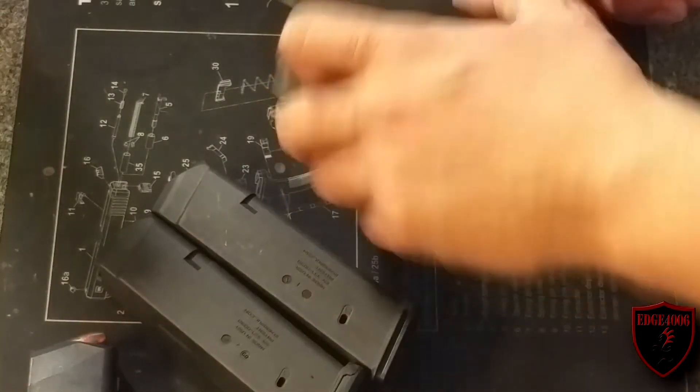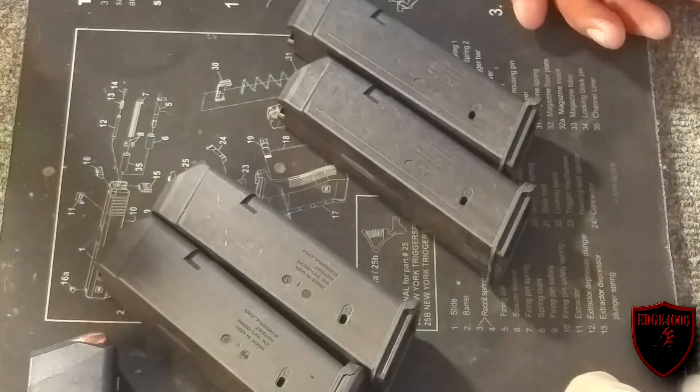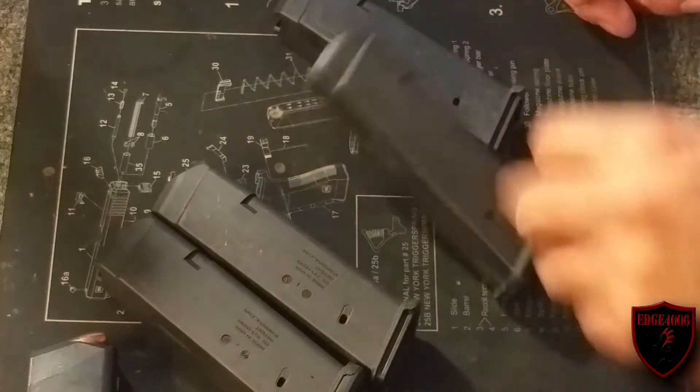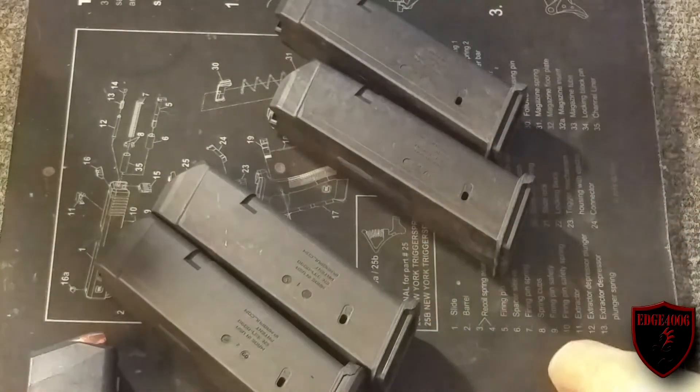So the new bodies finally came in today. It's May 11th, so it took about two and a half weeks, but it's all good. They just shipped them automatically since I had ordered them off Midway.